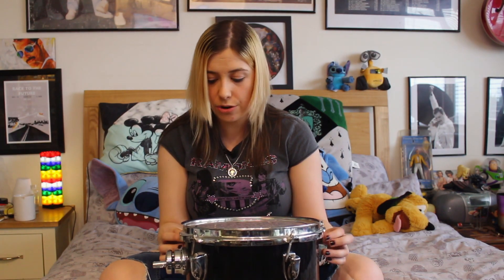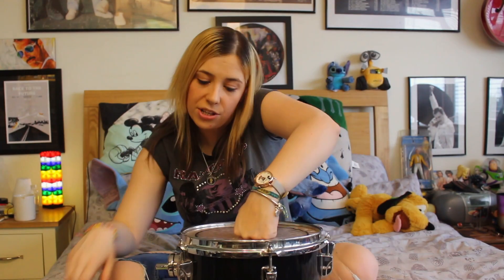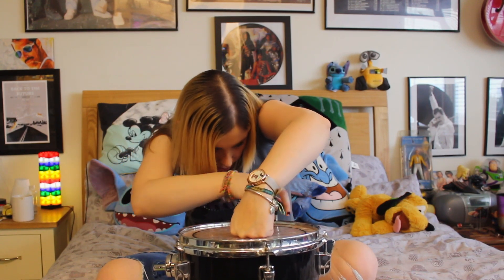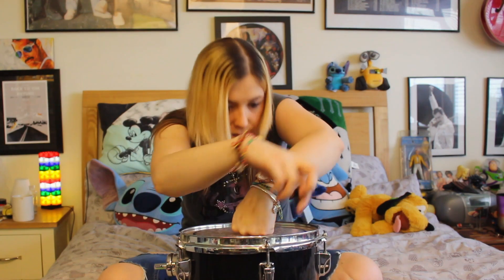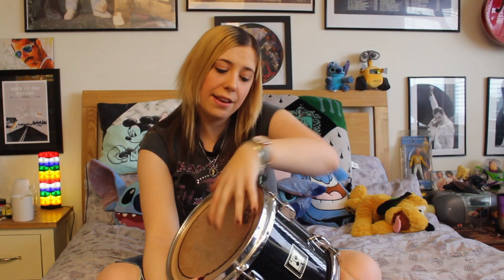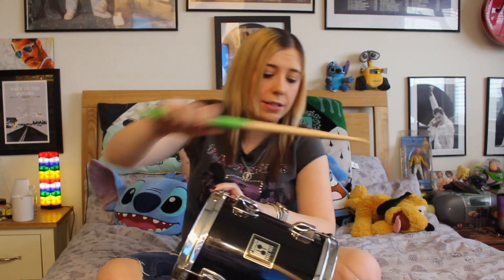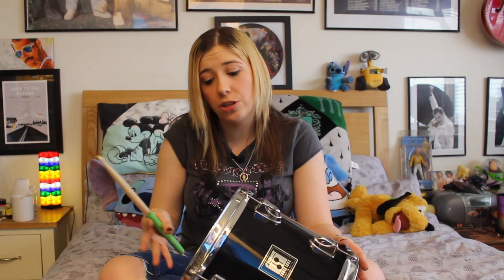Do the exact same thing with the top skin as well — tighten all the screws again. Now that's all finger-tight, place your fist down, not too hard, and go around the drum to ensure the creases are gone. From the looks of things I'm happy with how both the top and bottom head looks. Do a quick test — that sounds pretty ideal.